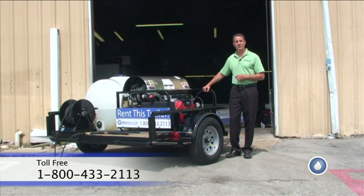If there's anything we can do for you here at PowerWash.com to help you get set up with this rental trailer, please give us a call. Our number is 1-800-433-2113, or you can find us on the web at www.PowerWash.com. Thank you and have a great day.